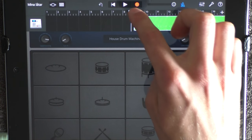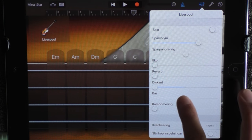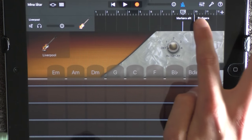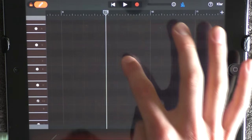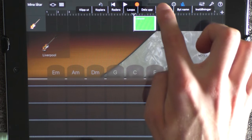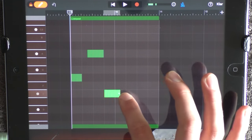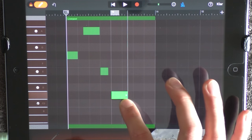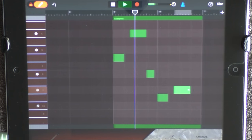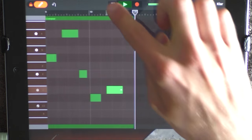You also want to add a bass at 9 and choose Liverpool. Click here, remove the treble, and add a little bit more bass. Have it on a little bit lower volume. Go into edit mode, put out something, go out, drag it out to 11, and go in again. Put out these notes like this. Loop this.